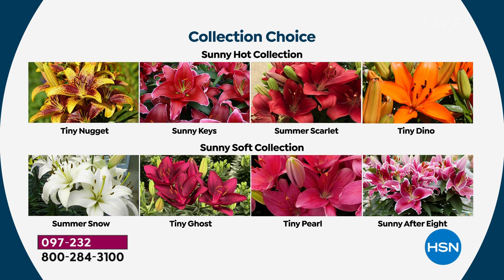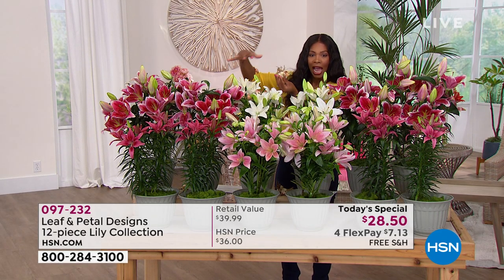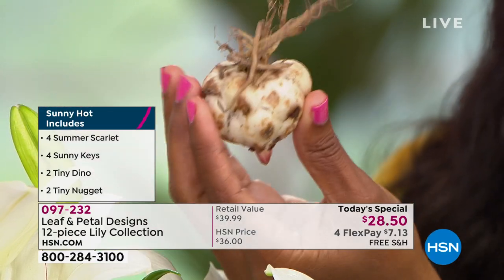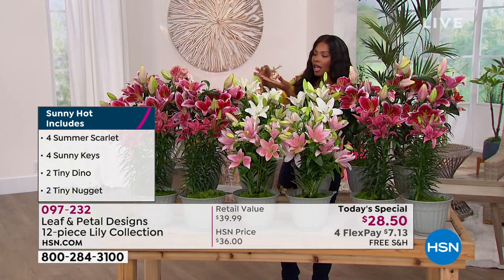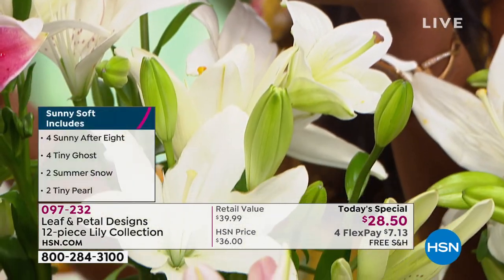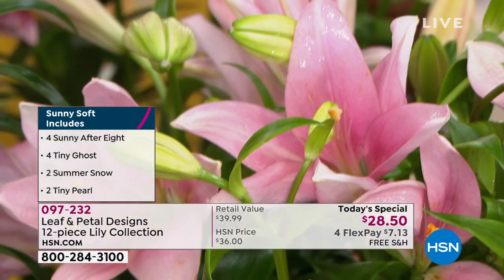Do it today — it's not on auto ship. This is a one-time offer because now is the time to get the lily bulbs. You're not going to be shipped the actual bloomed plant — you're going to get 12 bulbs. Look at how big this is — it's bigger than any garlic bulb I've ever seen, about the size of a golf ball. You'll get 12 of them, and if you have room and like both color collections, there's no limit — you can get one of each.